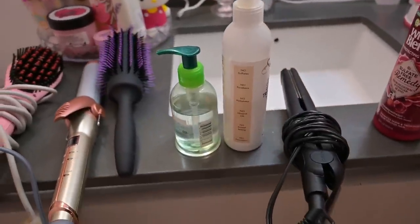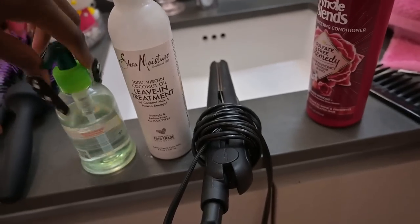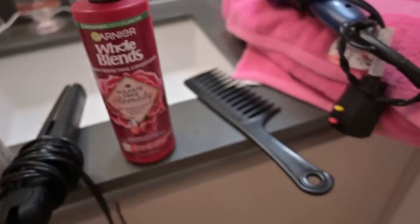These are all the products you're gonna need: a hot comb or hot brush — I got a hot brush — leave-in conditioner, some heat protectant (this is Garnier Fructis), a barrel curler, a blow-drying brush, a conditioner to co-wash the hair (this is a color-protecting one), a comb, a wide-tooth comb, and a blow dryer. First, before we wash the hair, we're gonna take down anything you've got going on — I have these little two pigtails I've had in for like two weeks.